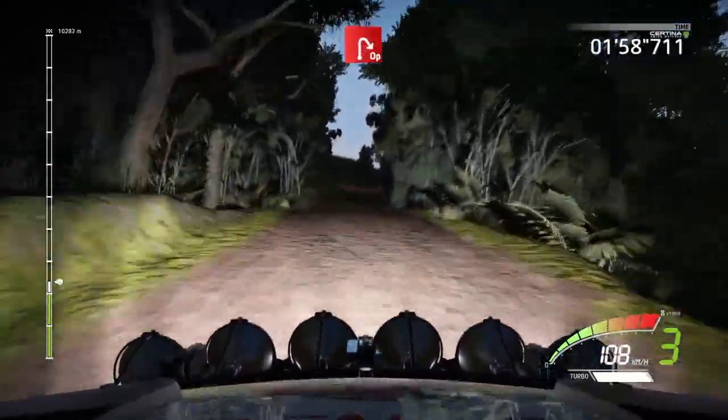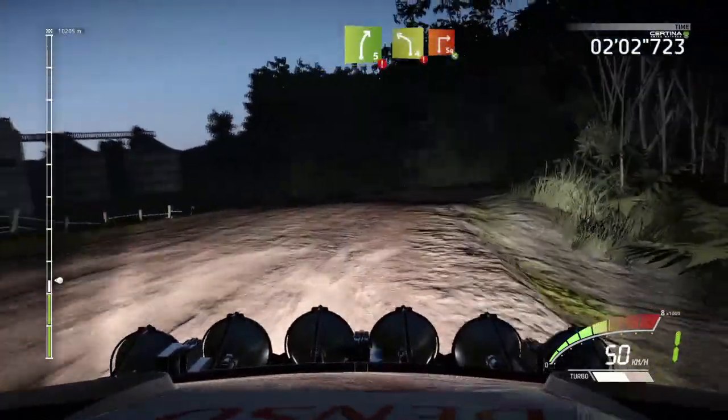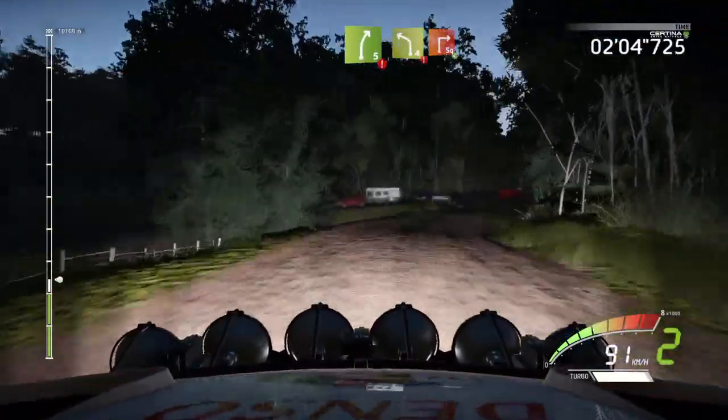Into open, help it, right. Caution, right 5, hard break. Left 4, into square right, open.